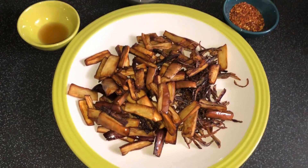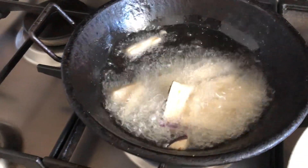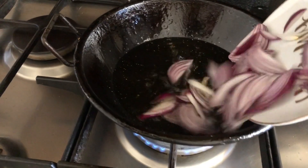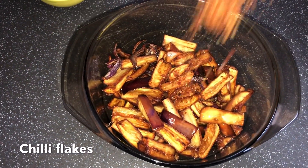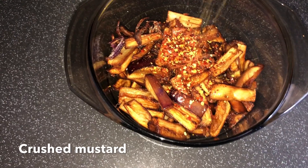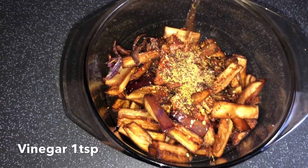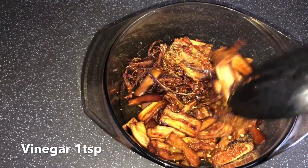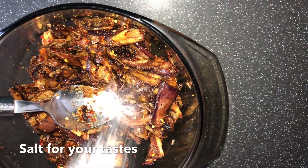Before I put the breading, let's add a little cream. Add chili flakes to the top and bottom, then add 1 teaspoon of salt and mix.